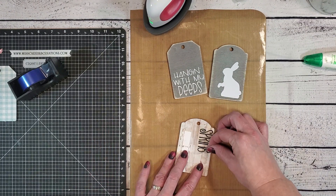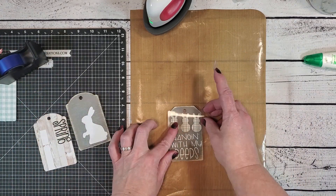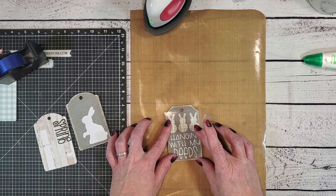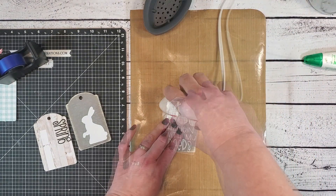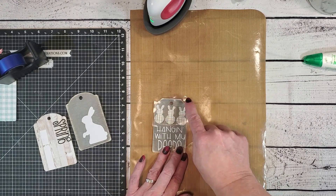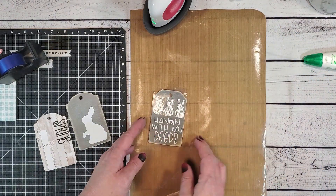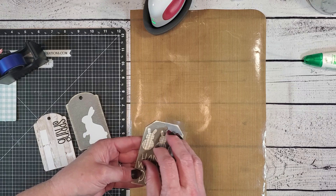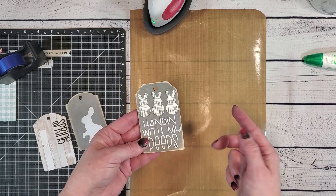I almost forgot about those patterned iron-on bunnies. I made a little mistake here — I should have made sure the tape was at the top and the bottom of the bunnies. Because I did not have them adhered down well they shifted a little bit, so when you look at this tag up close you can see that the plaid is a little bit wonky. But unless you knew what it was supposed to look like, you would never know I made that mistake.